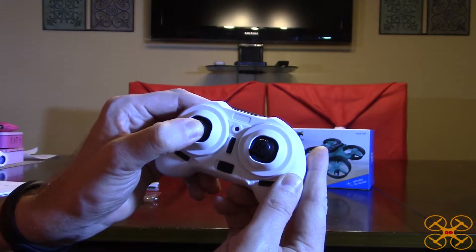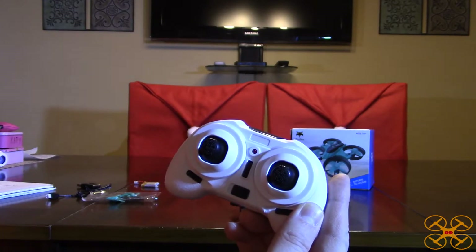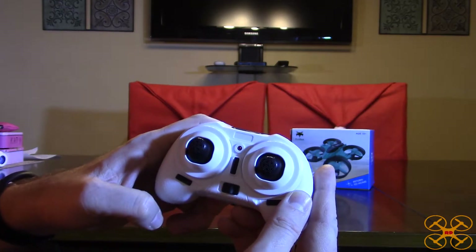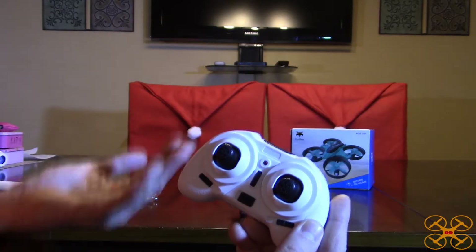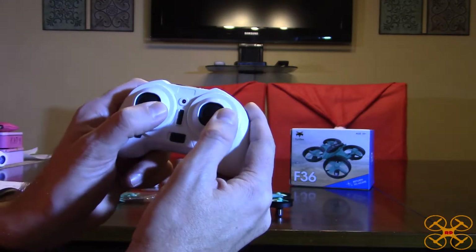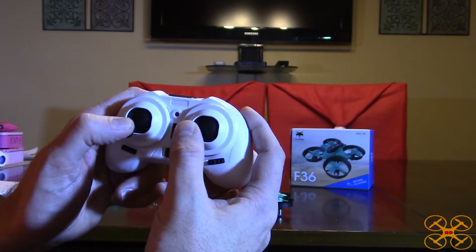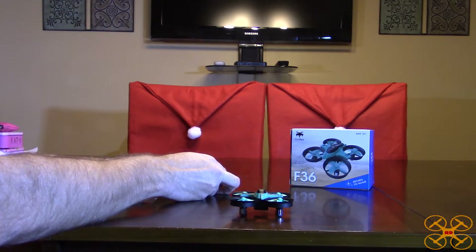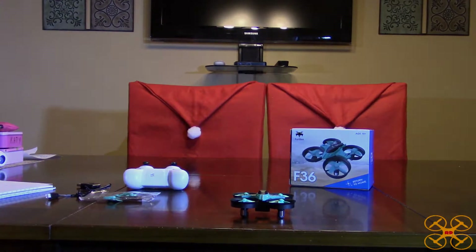To enter headless mode you press down on the left stick, and press down again to exit it. It says it has one key return, but I don't see where in the instructions it explains that — basically when in headless mode you just pull back in the opposite direction you took off facing. To calibrate the gyros, pull both sticks down and to the right until the lights stop flashing. To reset the headless mode direction, pull down to the left — you'll see a slower flash until it stops. There's not a whole lot to cover — just a really neat little quadcopter at a really affordable price. Let's move on to the flight review.